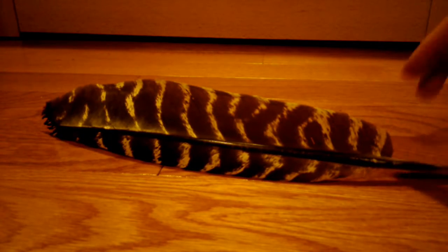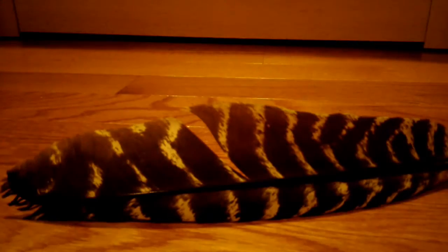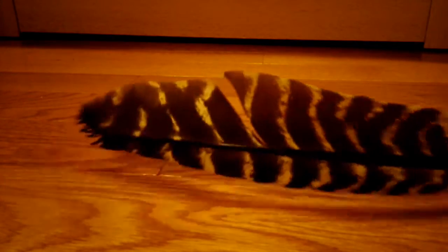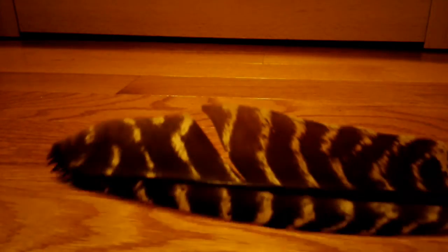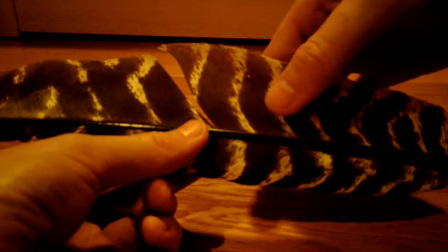Really cool thing I want to show you. So here's the problem — you've torn your turkey feather, and obviously you don't want a big gaping hole in your turkey feather. So here's what you do: you grab it carefully by the stem.